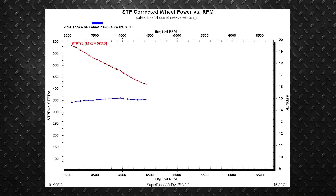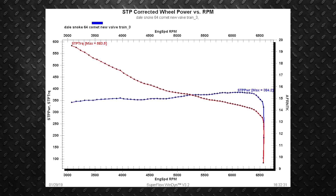We just got done with our third run. We learned that adding two degrees didn't do anything, so we came back — like Goldilocks and the three bears — to 28 degrees, a little under our base timing. We also increased the RPM limit, and the motor continues to want to pull.